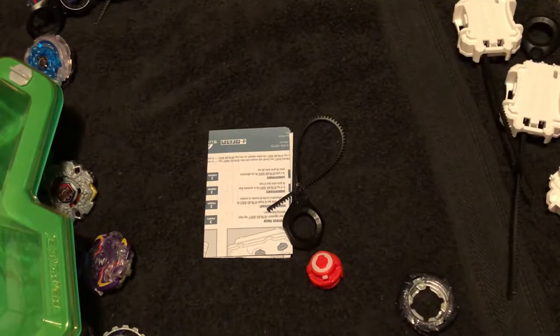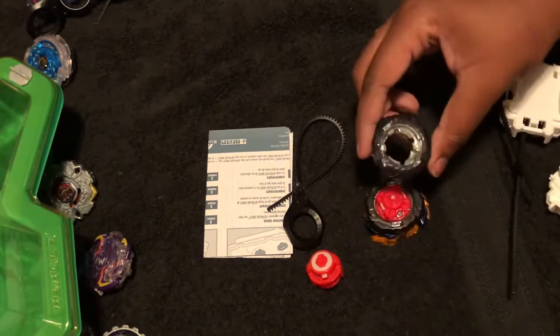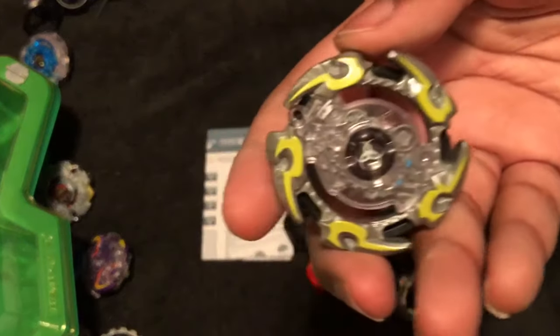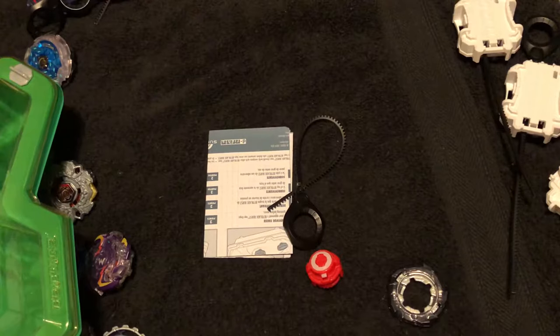It looks the same as orange Valtryak — really similar. I don't think it's exactly the same though, it's slightly different. Okay cool. Come out of here, energy layer — there we go, I got it.